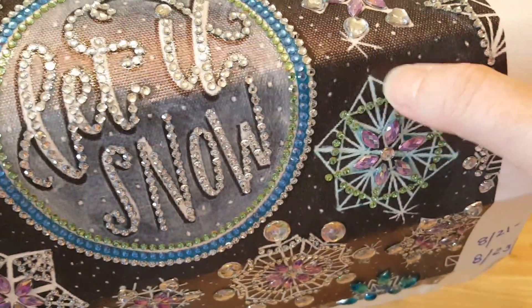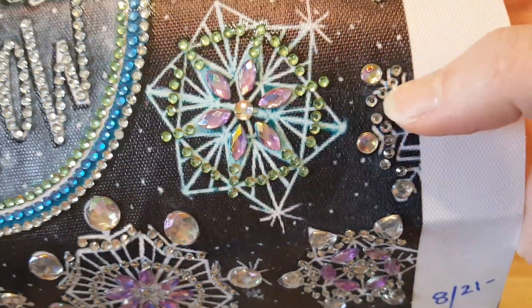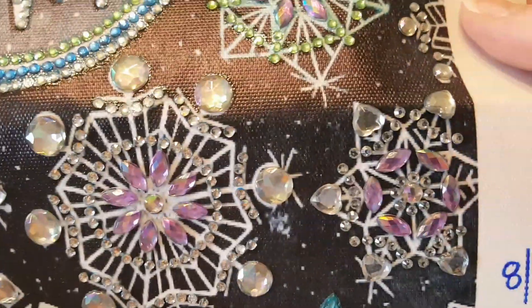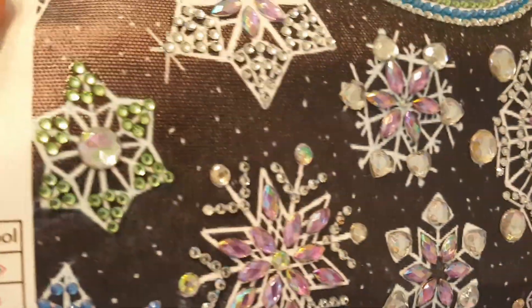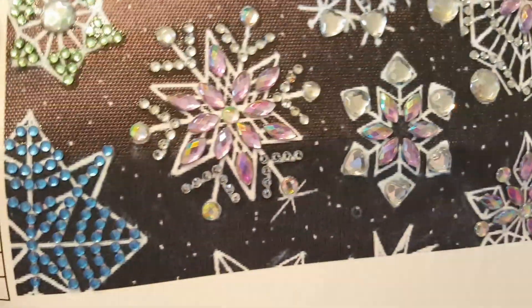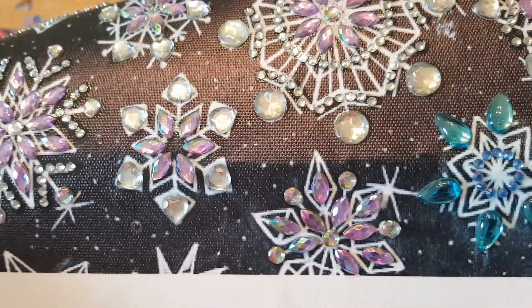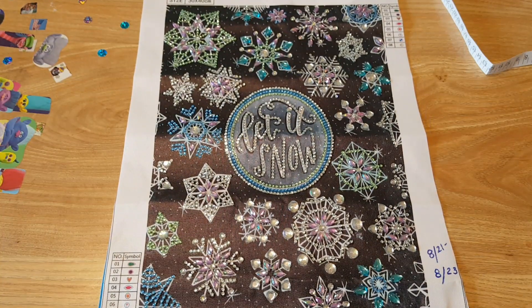I believe they should have put some on the outside here, but that's just me I guess. You had more room to stick some more over here but there was no sticky — so you can always glue it if you want. But I like to show you guys the way it is after it's completed. Same thing here — it looks like it's incomplete a little bit, but there was no sticky. Let's look at the drills I have left over and I have quite a bit of the small ones left over.